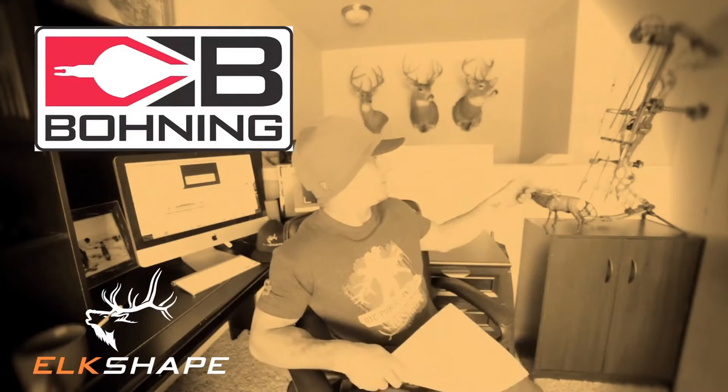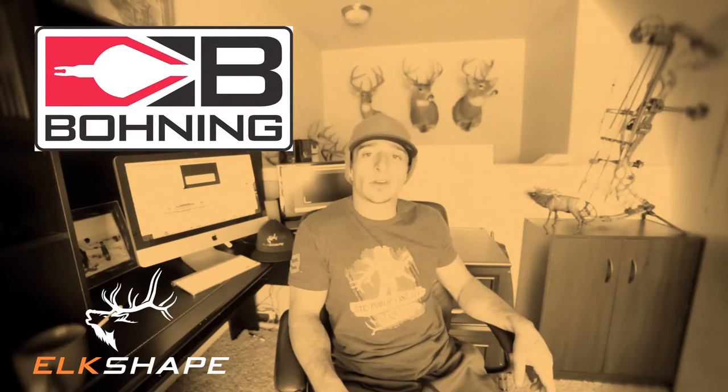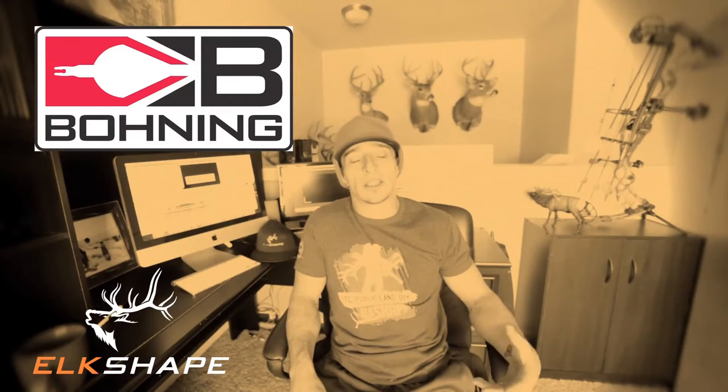Today we're going to highlight two of my partners. The first one is Bohning. They make awesome vanes for your bow — I've always had my Full Metal Jackets tipped with Blazers, two-inch with a three-degree offset. They also make everything from string wax to glue, fletching devices, nocks, and a whole bunch of other stuff. So check out Bohning Archery — they're out of Michigan.